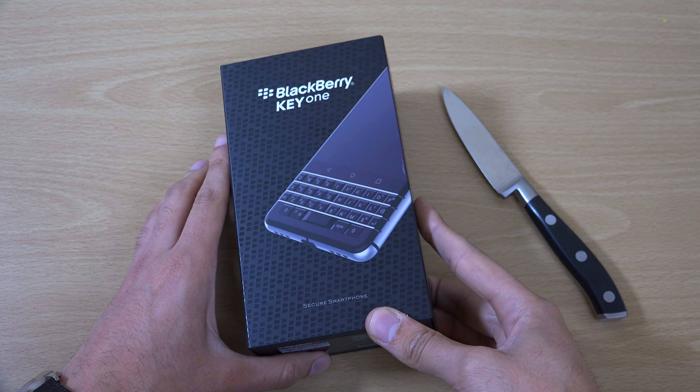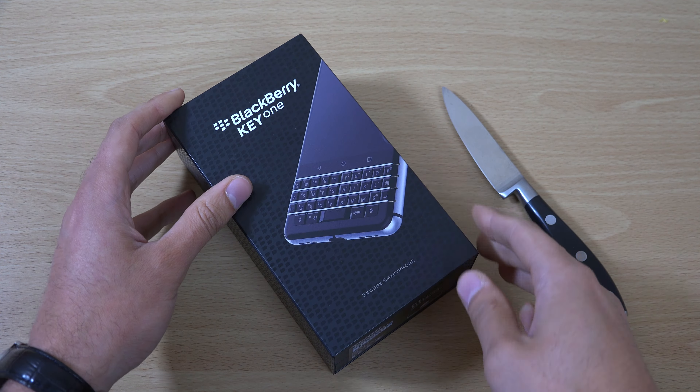So we are going to unbox it, have a look at the phone, see how it compares. Let's just get it open. You can see we have a nice black sliding box here — we do need a knife on that side. Oh, that looks nice.